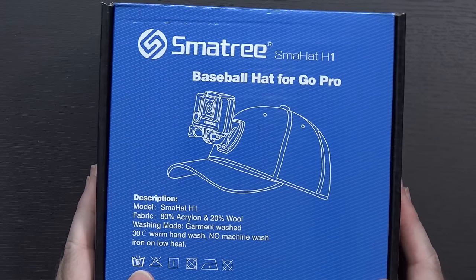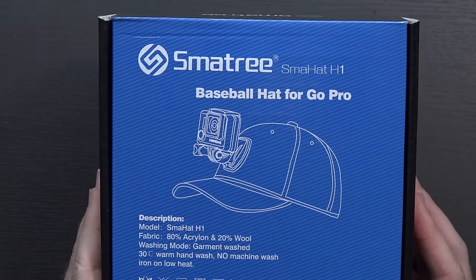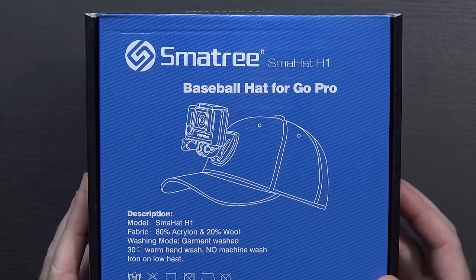Hello again guys. Super fast and kind of weird video for you today. I bought a new hat and I thought you might be interested in knowing more about it. When I make my quadcopter and RC type videos, when I'm out and about shooting things, I generally have my action camera mounted to a head strap. Today we're going to be taking a look at the Smatry Smahat H1 baseball hat for GoPro.